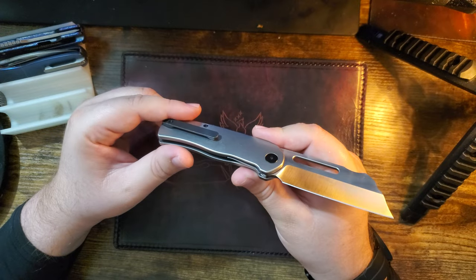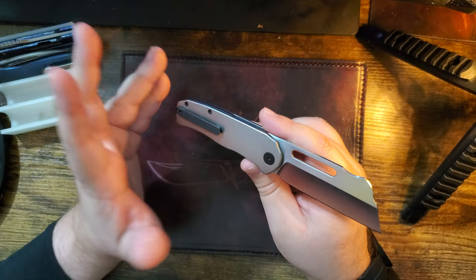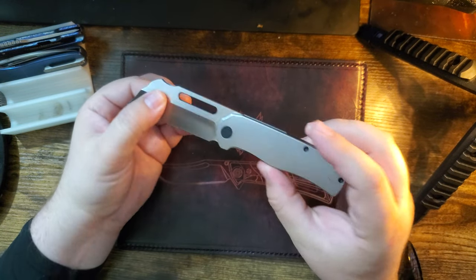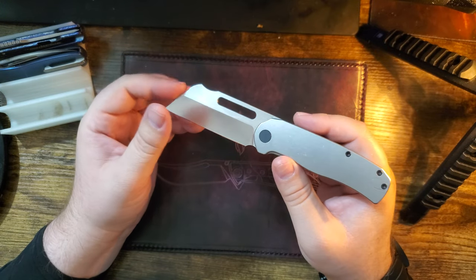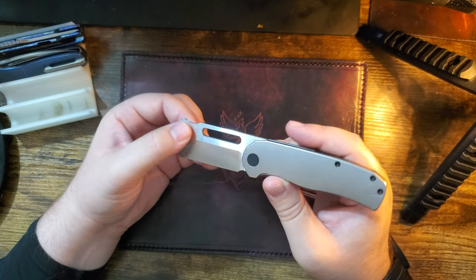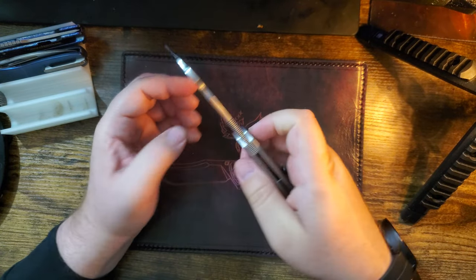This is freaking awesome. We were watching Lute — he does lives on Saturdays — and we got to watch this go from a CAD design he would doodle with to boom, here it is in my hands. Lute, his name is Mark, got to enjoy that feeling of: he drew something and now it's in people's hands.